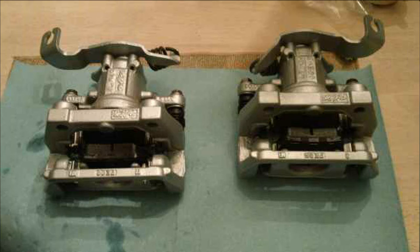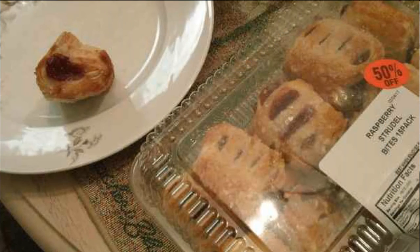For some reason this gave me a hankering to get some raspberry strudels after that, using that grease.